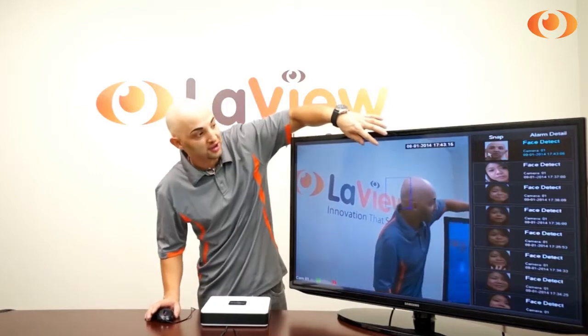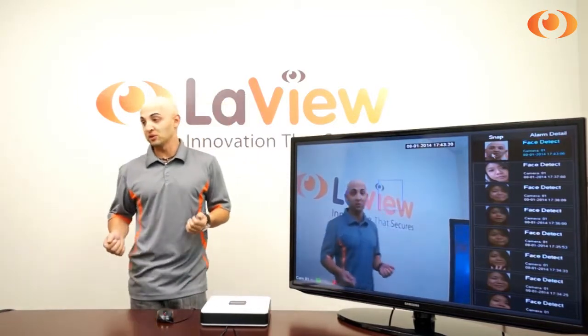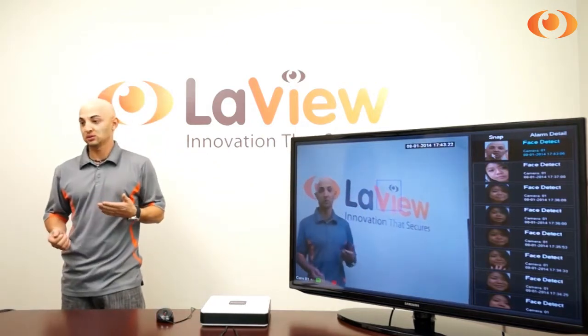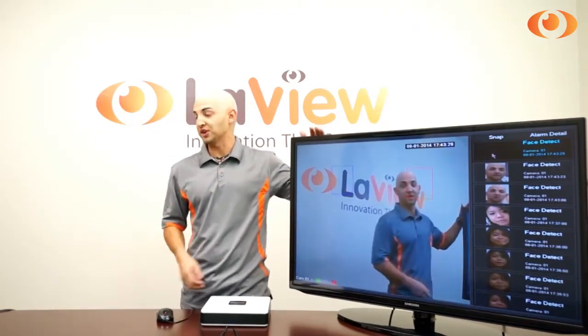My face is detected. Besides detecting, it takes a snapshot and records when the video event happens. So if I move to the side — point it to me — it will detect the face one more time, and it will keep detecting faces if I'm inside that region.